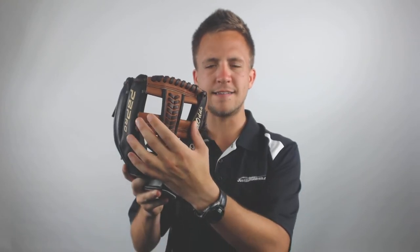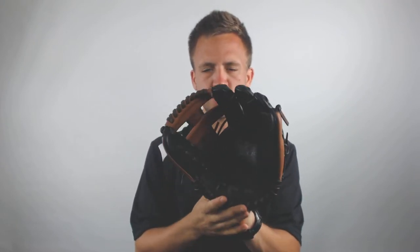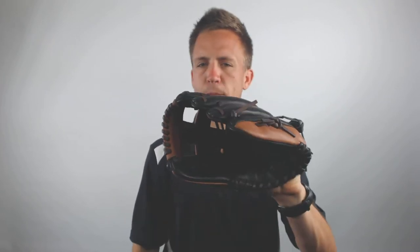That 11.75 inch sizing is perfect for both positions, as well as the T-Web, which is also going to make this able to be used at either of those spots on the field. This glove utilizes professional grade leather that's going to allow it to be a little bit stiffer upon arrival, but that's going to help with the overall durability of the model over the long haul of use.